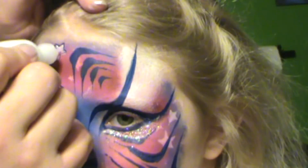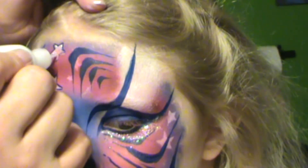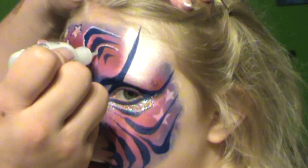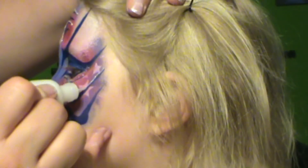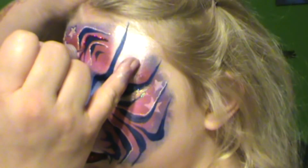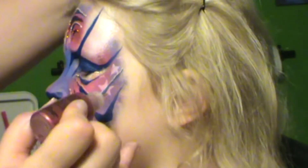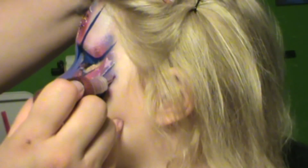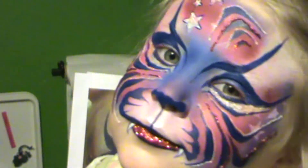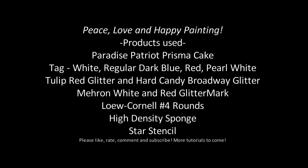Now using Mark Reed Muron Liquid Bling in white, just go over the stars to give them a really shiny and three-dimensional feel, and then go over every other tiger stripe to outline those. With the red, same product, outline every other stripe in red. And there you have it — happy Fourth of July, happy Fifth of July, happy Sixth of July!